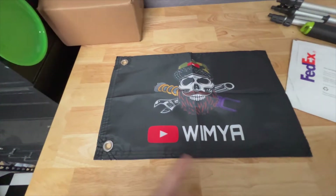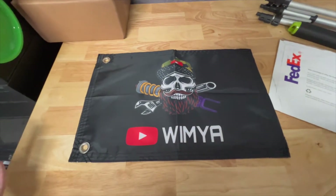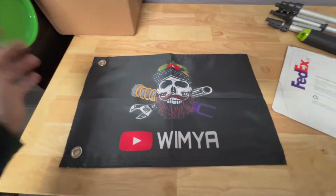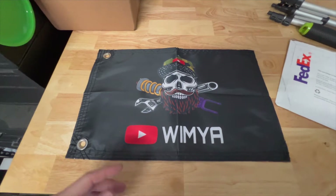A lot of the cheaper flags are pretty transparent. This one is also double-sided. It's a custom-made flag — I think it's 12 by 18 — and it's only about $30 shipped to your house. Just wanted to share this with you guys in a quick video.